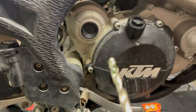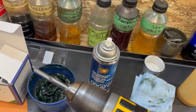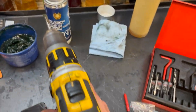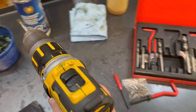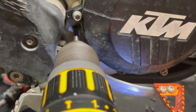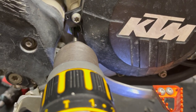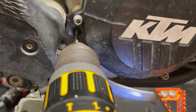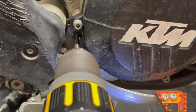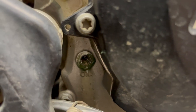Oh, that was easy - not much left in there. Next I've got my tap mounted up in my drill. It's way easier than doing it with a tap handle. In this case I'm just going to slowly head that in. There we go - you can see it's all stuck to the end of the tap.